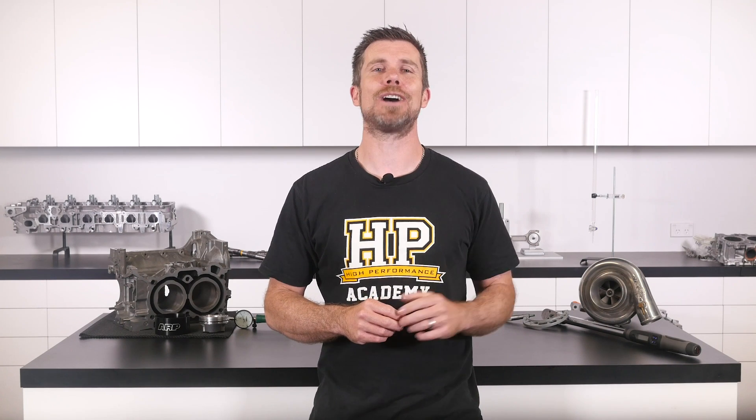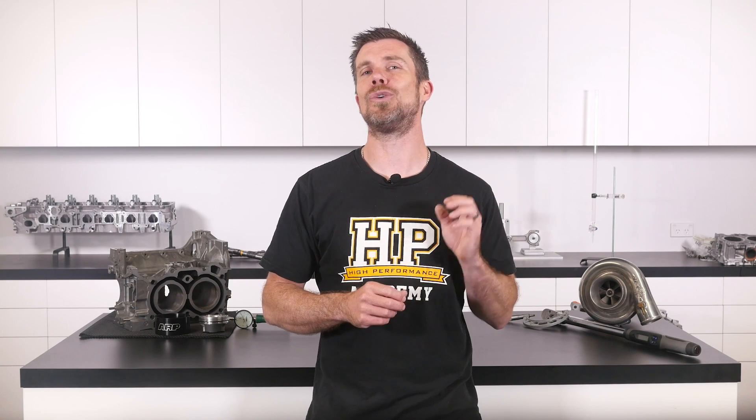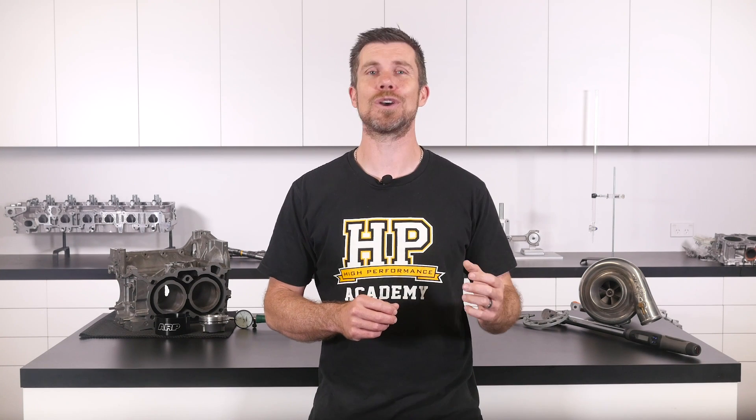That question was taken from one of our free live lessons. If you like free stuff and want to expand your knowledge, click the link in the description to claim your free spot to our next live lesson. You'll learn about performance engine building and EFI tuning, and you'll have the chance to ask your own questions which I'll be answering live. It's 100% free, so follow the link to claim your spot.